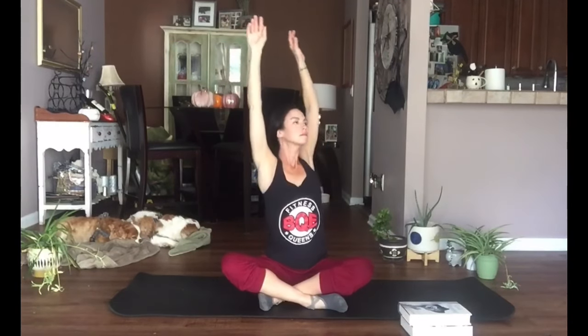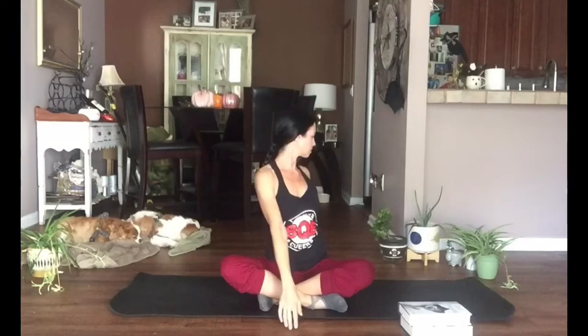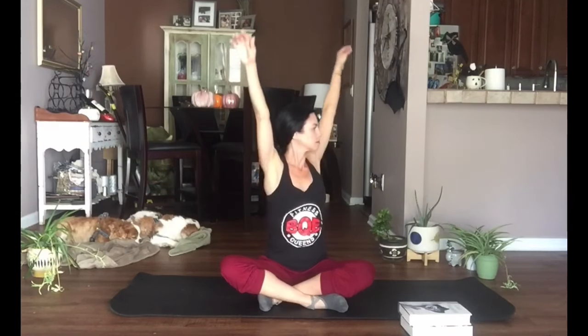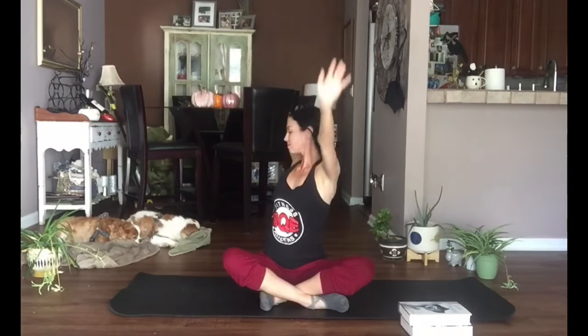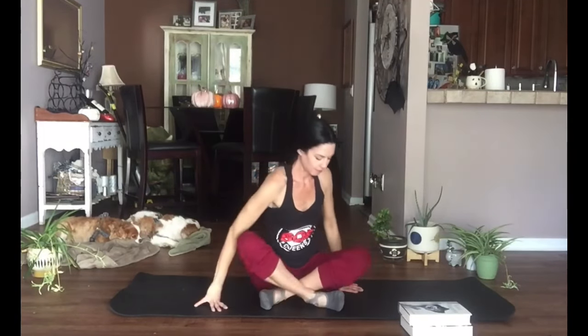Inhale, reach and lengthen the spine — keep that length as you exhale and twist. Inhaling up, exhaling, opening those arms. Try to find as much length in your spine as you can, pulling up out of the hips. Keep breathing — remember we're matching the movement to the breath. Come back to center and lower the arms.